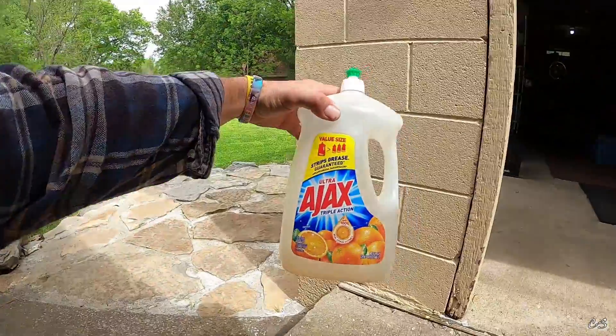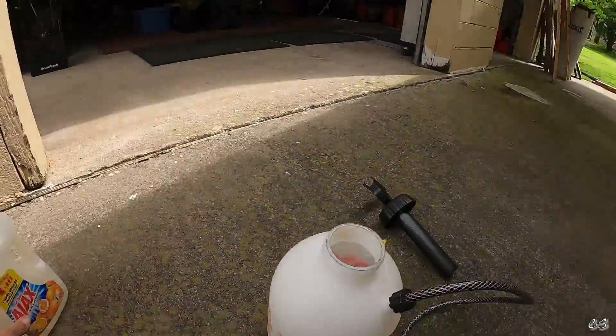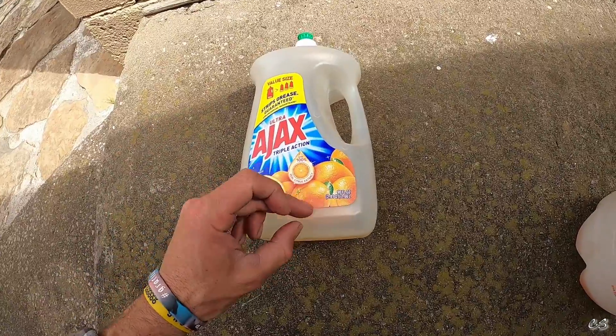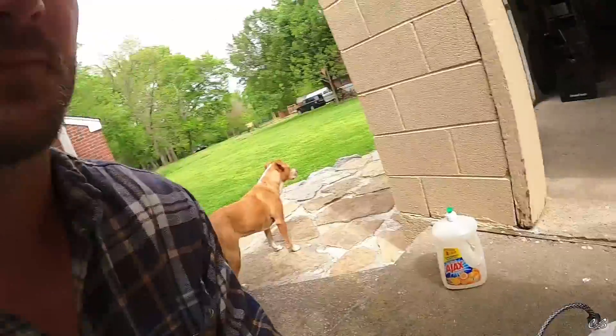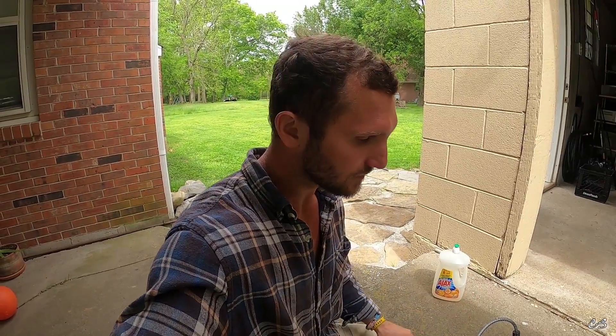Step one — buy a big bottle of Ajax. I think this was like five bucks from Sam's. I have a typical Home Depot sprayer, just one gallon in size. I'll put a link in the description. This is a 90 fluid ounce bottle. I put in roughly an eighth of the bottle, so I mix roughly 10 fluid ounces to one gallon. You can go a higher concentration to where it's nice and bubbly and thick — I think it suffocates them. The citrus smell apparently also helps to deter them, though of course every time it rains that citrus smell gets washed away.